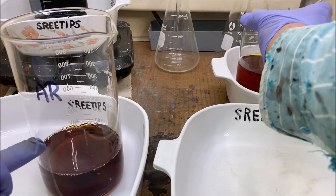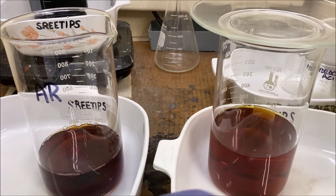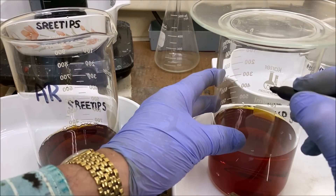I'm going to pull this funnel off and add this palladium solution that's been dissolved in aqua regia into this container — it's palladium and platinum in here I believe. I've got this beaker marked AR for aqua regia, and we're going to put AG on this one.